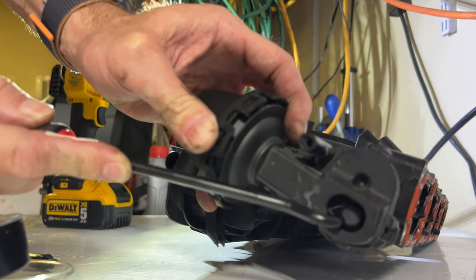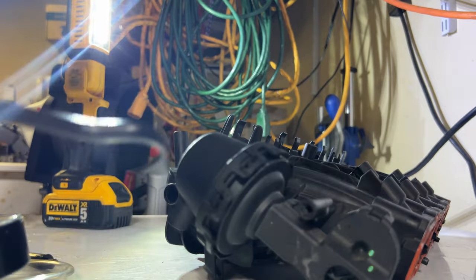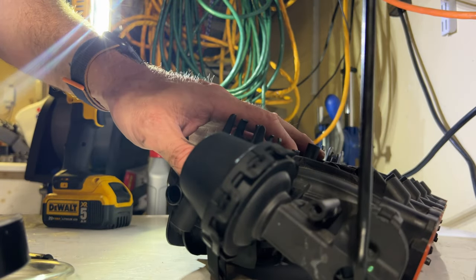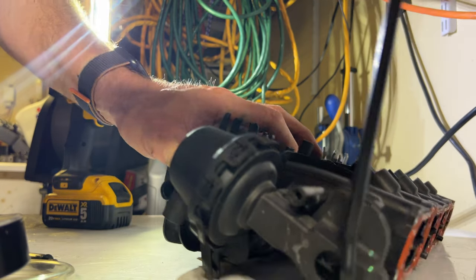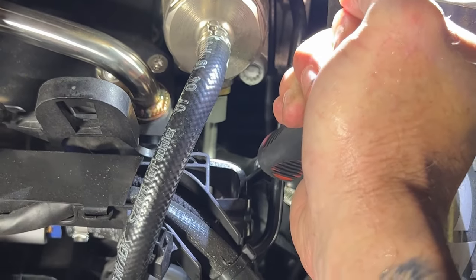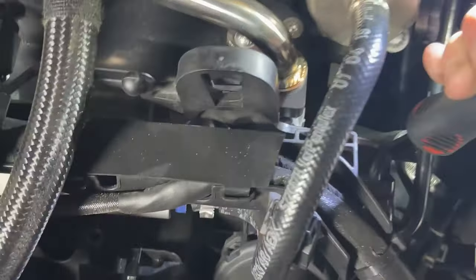I don't think it's mechanically stuck because the other thing I did was manually open and close it by grabbing that bar and moving it. On the car it's kind of hard to get to — you have to come in from the top and sort of feel around, find that little notch, and that basically opens and closes the runners. I'm manually activating the runner.